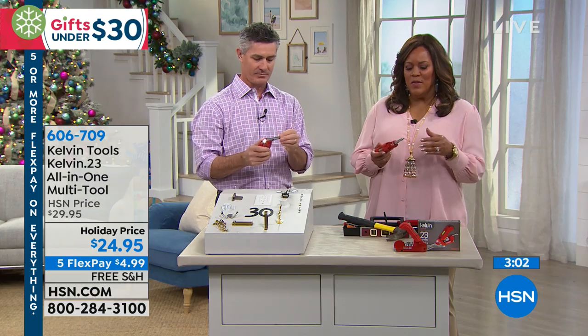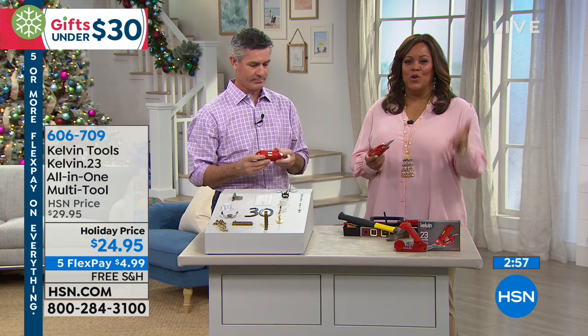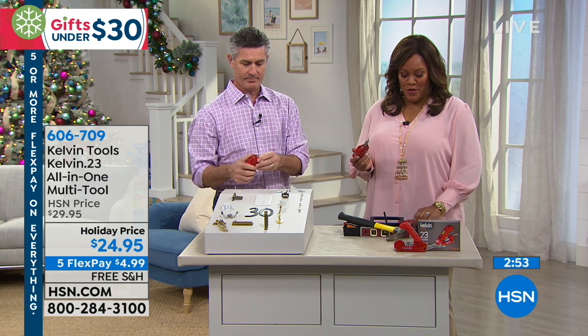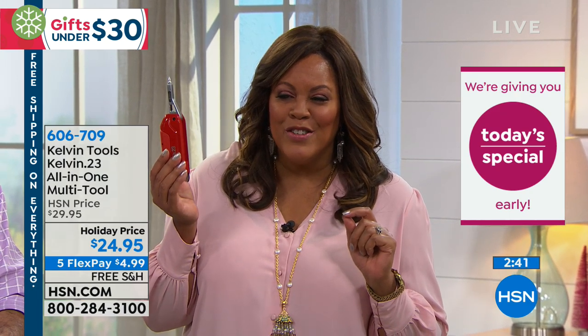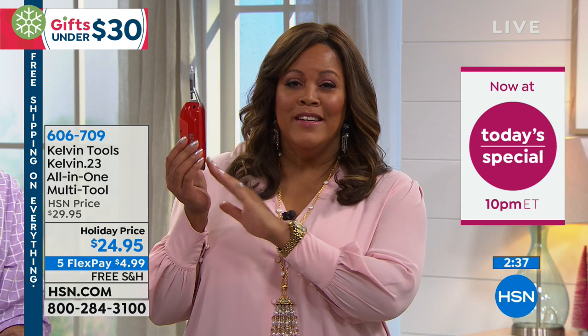One thing that happens when you get the ladder out is you're increasing the possibility of getting into an accident going up and down, trying to find something in that hodgepodge drawer. When you have just this, this is all you need. It's so convenient. Why not get this home? We have it on free shipping, five flexible payments — so the fact that it's just $4.99 a payment. To basically not have to bring out the ladder, and you know where everything is — 16 bits, a hammer, a flashlight.